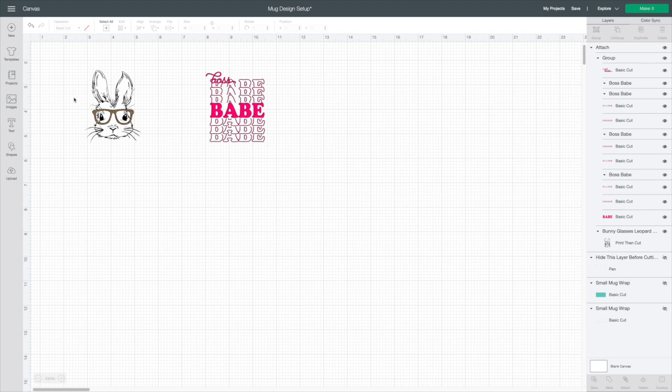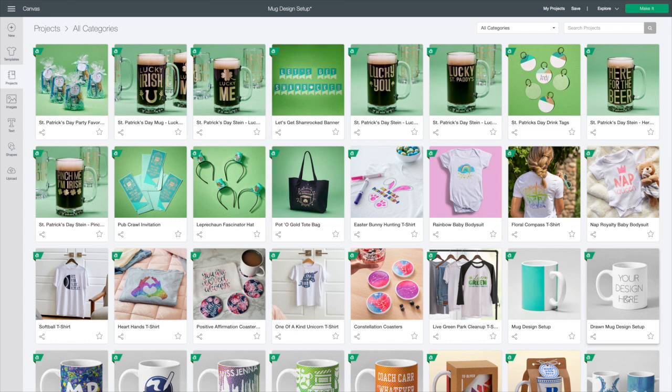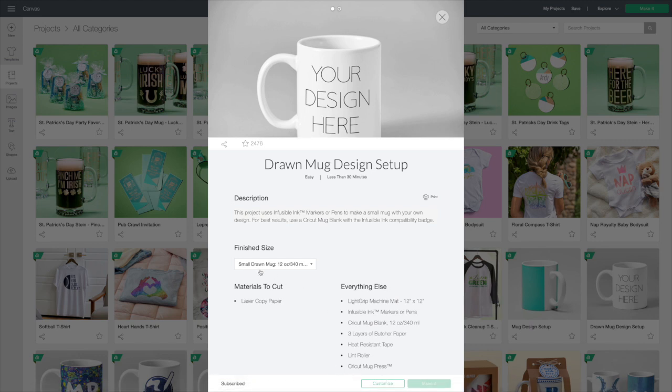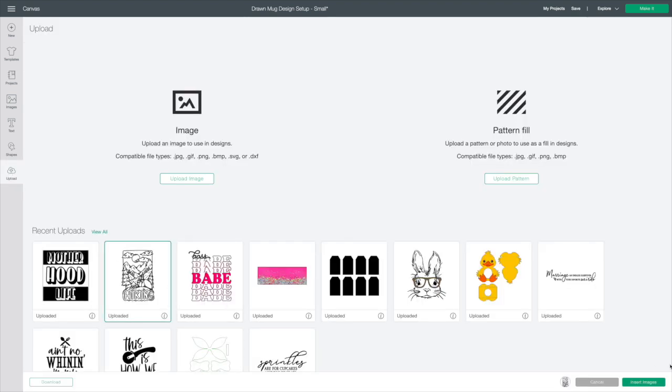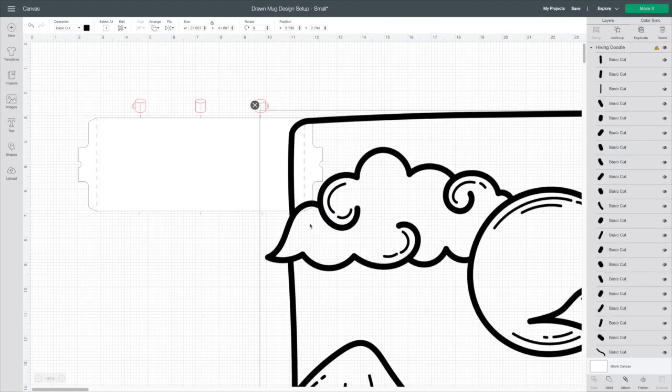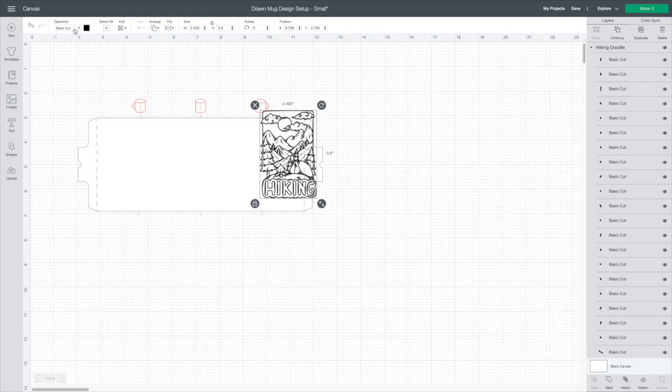Now let's go ahead and check out the next template — the Draw Mug template. This one is perfect for the infusible ink pens. We'll click that and hit Customize. Once again, choose whether you're using a 12 ounce or 15 ounce — we'll choose 12 ounce and hit Customize. This one has two layers: the red layer for lining up your image, and a Copy Paper layer. I'm going to come to Upload, bring in my design, hit Insert. I'm going to hit Weld and bring it down to 3.6. Then I'll come to Basic Cut and change it to Pen Draw.